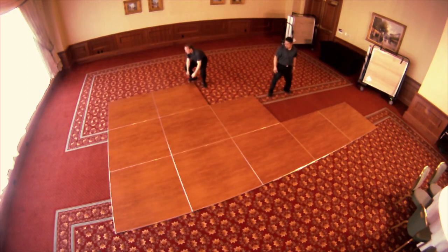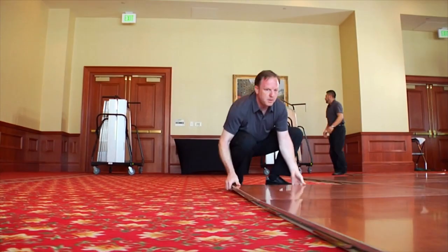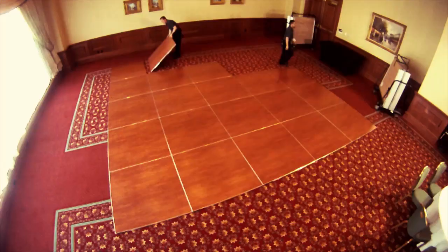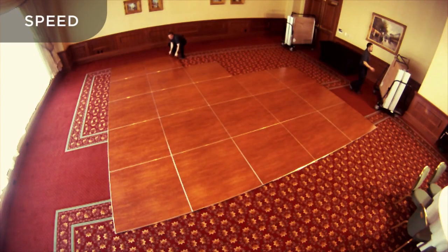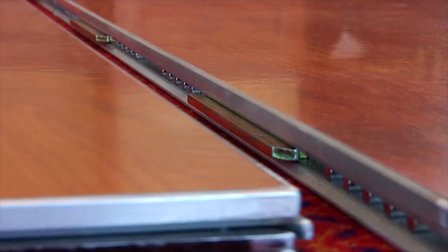Whatever the occasion, a stunning Magnetatch dance floor can be ready for action in just minutes — the fastest in the industry. That speed is only attainable through high-strength neodymium magnets that allow the floor to powerfully attach in such a simple way.